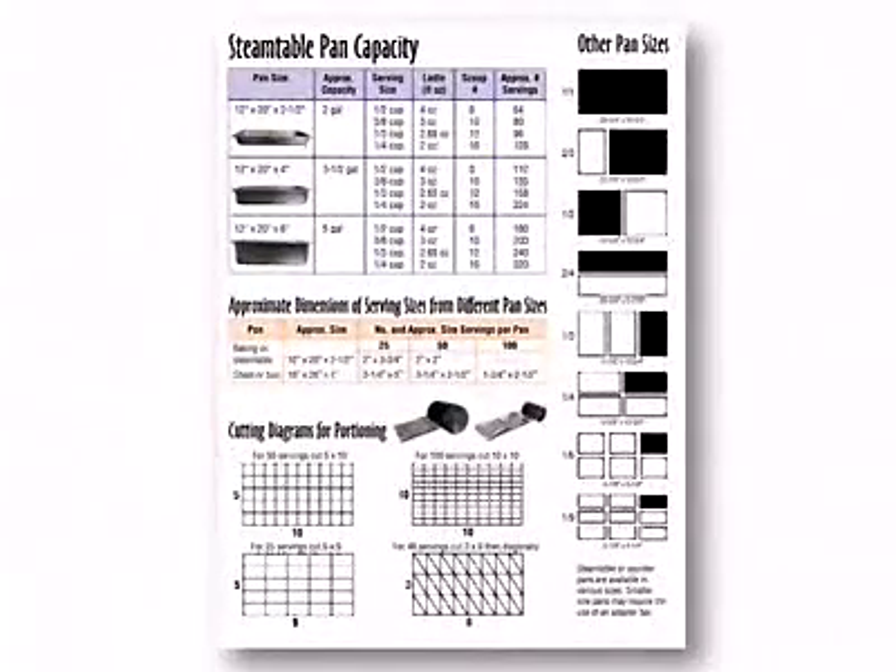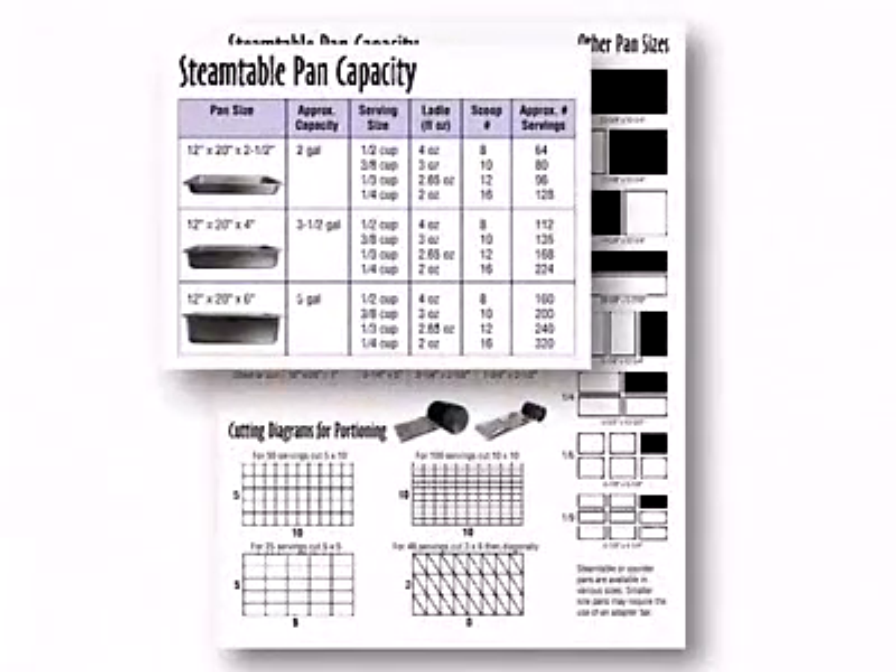The steam table pan capacity chart shows the approximate capacity and volume measure of common sizes of steam table pans, and the approximate number of servings that can be obtained from various sizes of portioning utensils. Use the chart as a guide to help estimate the number of steam table pans needed for the serving period and to approximate the yield of a full steam table pan.